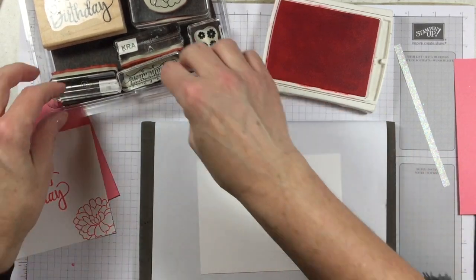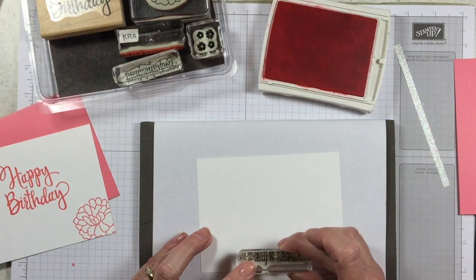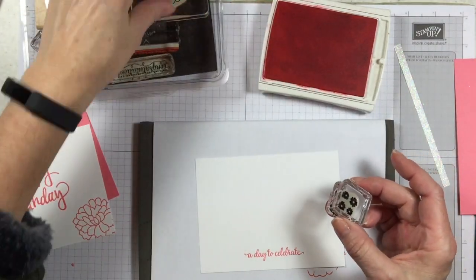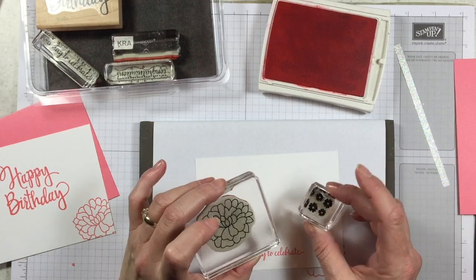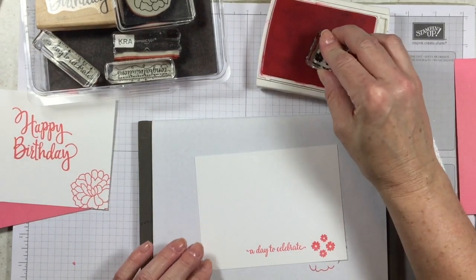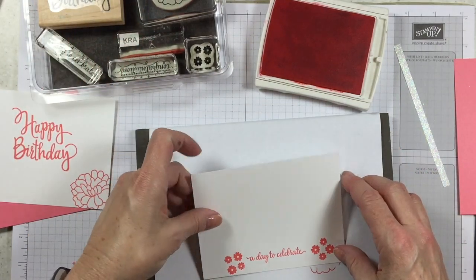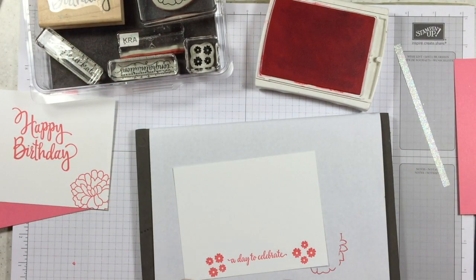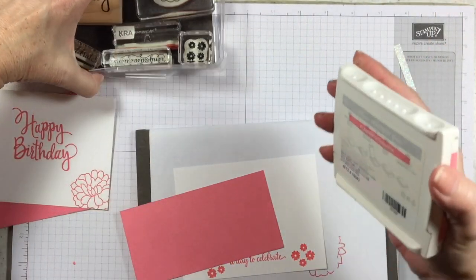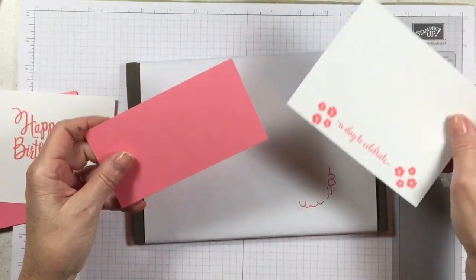For the outside of our card, or the front, I'm going to use the greeting that says 'a day to celebrate.' I'm gonna stamp that in the middle, fairly close to the bottom. Now if you'd like, there are two different flowers in here — you can stamp some little flowers or a big flower down here at the bottom. I'm just gonna go with these little flowers and rotate them a little bit so they're more random. I'm done stamping so I'm gonna close this up before I drop stuff in it — do you guys ever do that? It's maddening, isn't it?